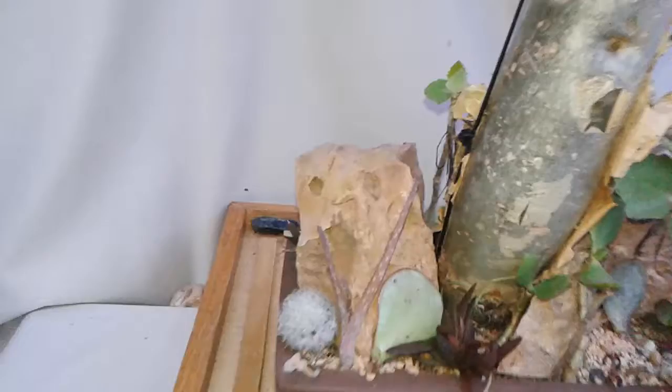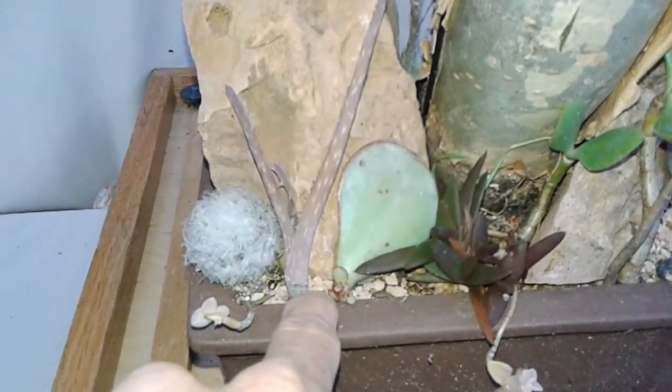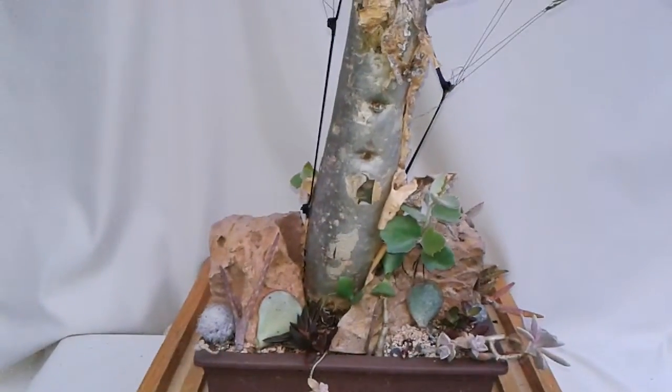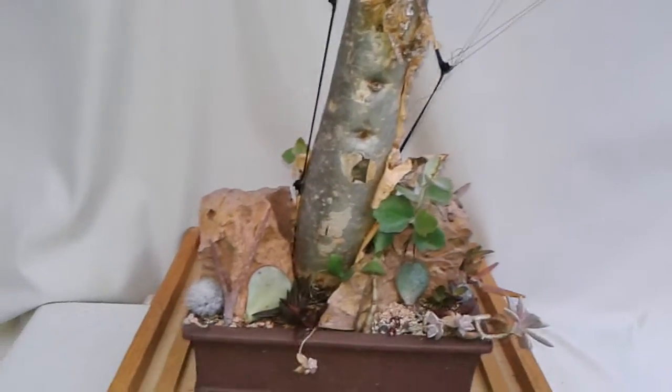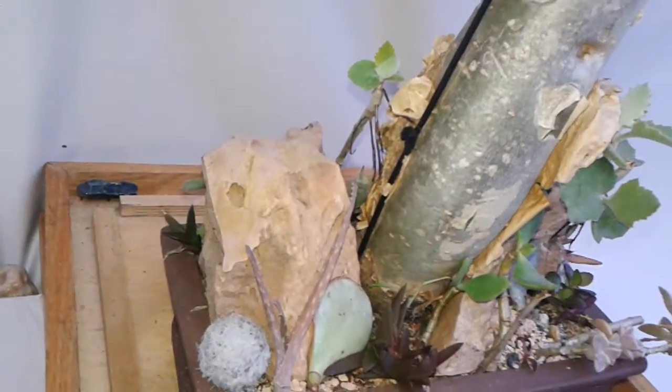Chrysoula's — there is a well-growing Mammillaria plumosa. Just found a dead one in my other one.